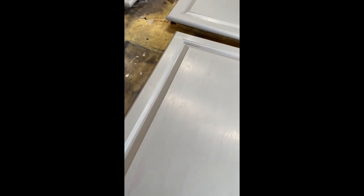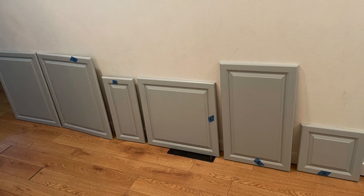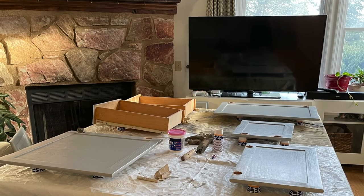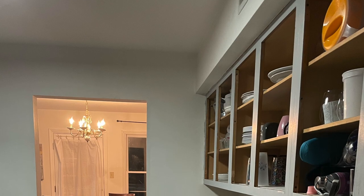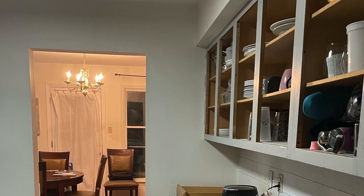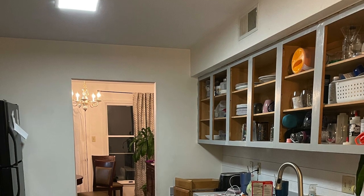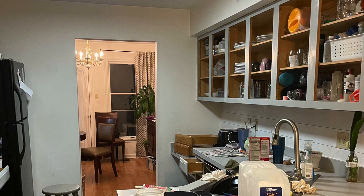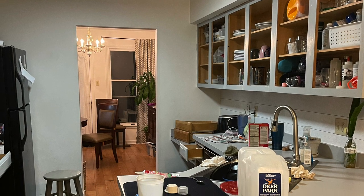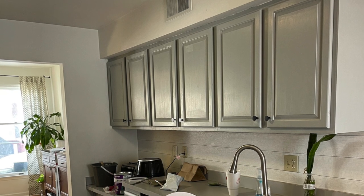Something else I did was label all the doors so they could go back to their same place. I actually did a lot of this at night because there's less hands around and you don't have to worry about anybody bumping into your paint. This paint does dry down pretty quickly and there's no smell.